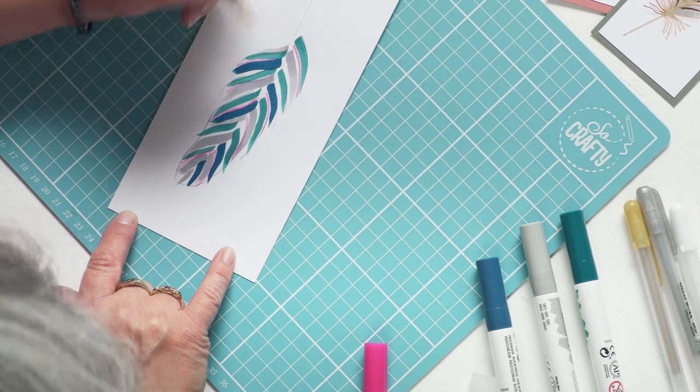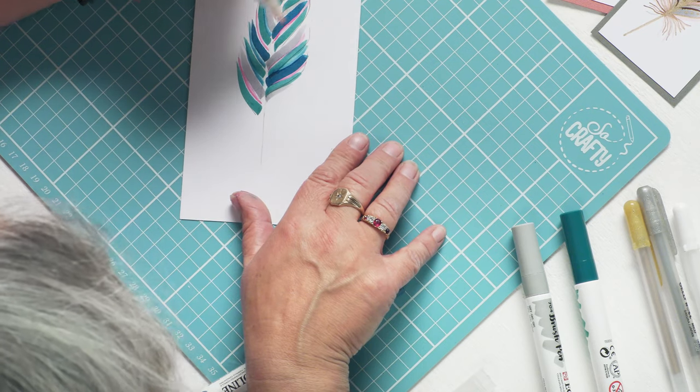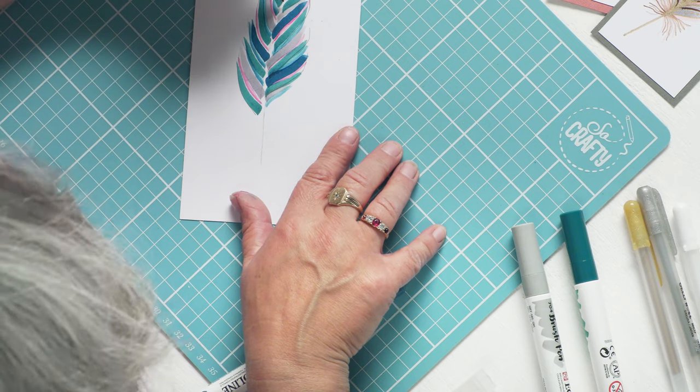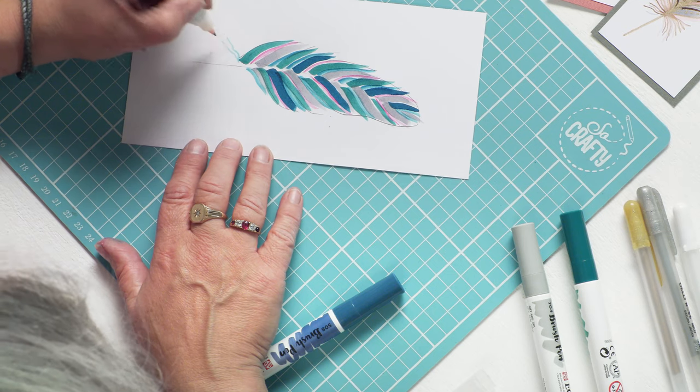I don't want too much pink in there, because the feather is predominantly red and green. You can do the same with the other colours to fill in that background. And it does seem to work better if you just put the tips together, rather than rolling the entire pen nib together. It is the tip that seems to give up the ink much, much better than the rest of the pen.